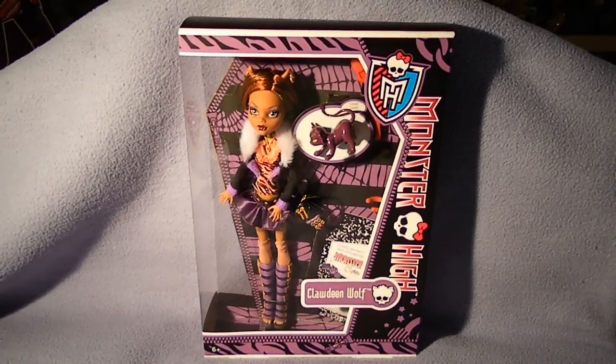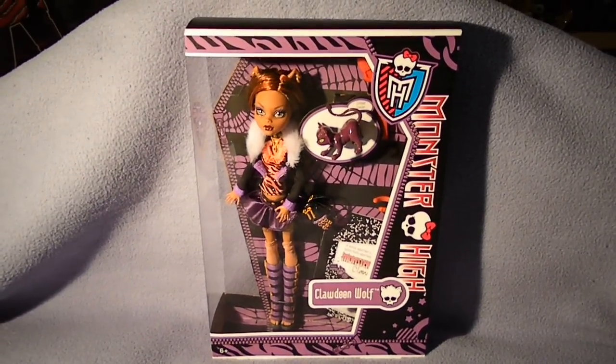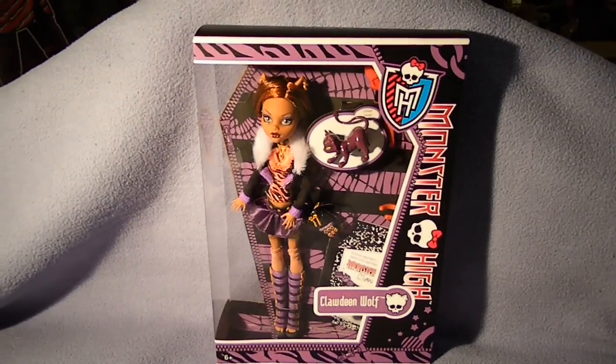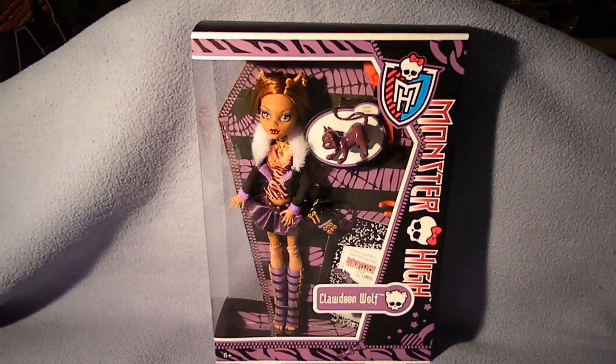Hi there! Here is a review on Monster High Basic Clawdeen Wolf, Daughter of the Werewolf. This is the re-released one, because she has real claws as you can see.